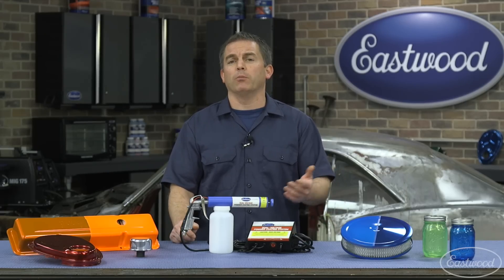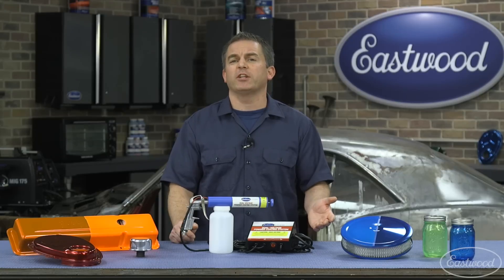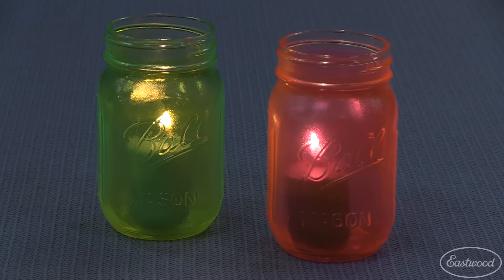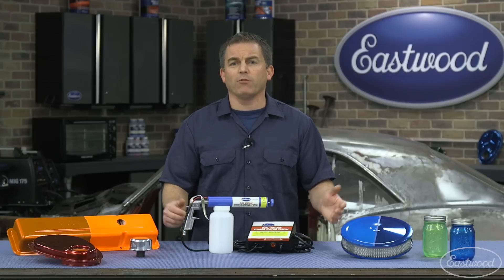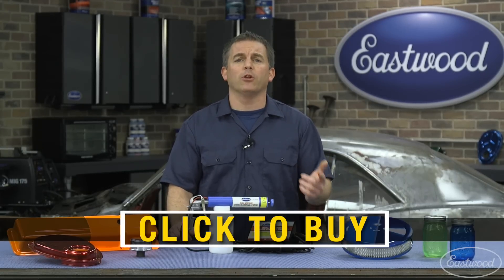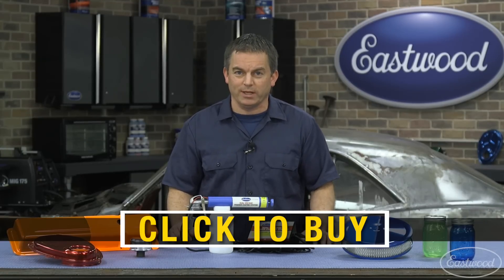Powder coating isn't just for car and motorcycle parts. You can powder coat fishing lures, doorknobs, light fixtures, stainless cups, paintball guns, and even do decorations or crafts like making candle holders out of mason jars using an Eastwood translucent powder. If you ever want to try powder coating, there's never been a better time than right now — just click the link to visit eastwood.com and get your powder, powder gun, and all the supplies you need, and you'll be powder coating next weekend.